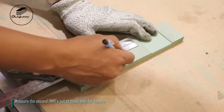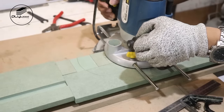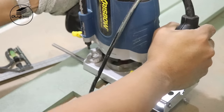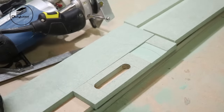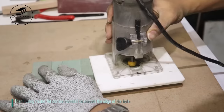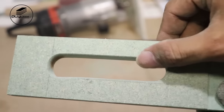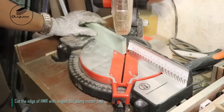Measure the second HMR cut to make a hole for the handle. Use a router bit corner rounded to smooth the edge of the hole. Cut the edge of HMR with an angle of 45 degrees using miter saw.